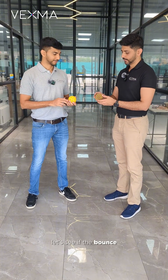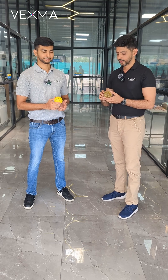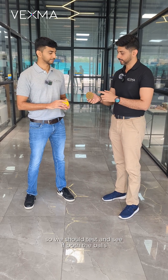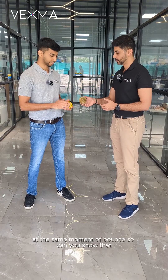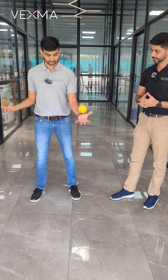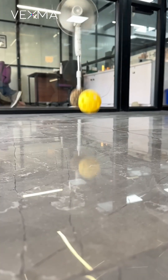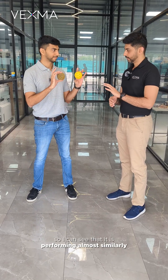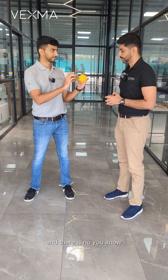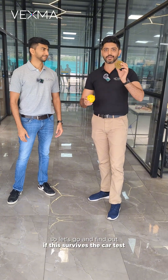Can you show the bounce right now? The bounce is a very important factor in pickleball certifications. We should test and see if the 3D printed ball has not lost the same amount of bounce. I did see that it is performing almost similarly and there is no deviation in that. So let's go and find out if this holds up with our test.